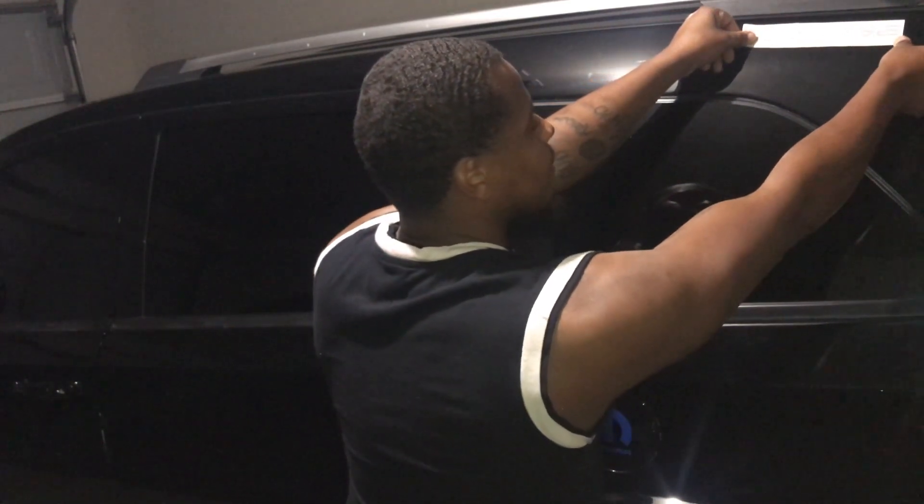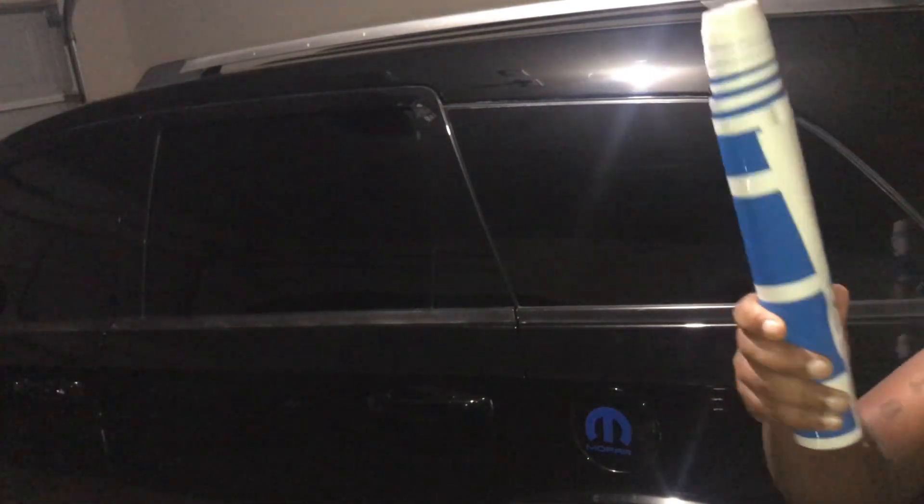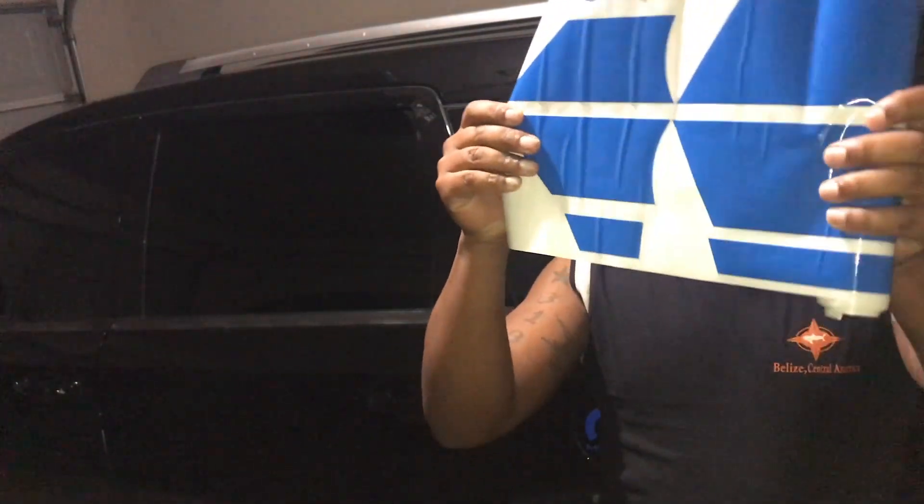I have another strip coming — I'm gonna show y'all real quick. It's gonna be another video with a long little strip like this that goes on the side down here. I'm gonna do another video of that. It was supposed to come in a little earlier but due to the weather — the snowstorm in OKC — it delayed a lot of stuff. So this is gonna be another video, but other than that, let's get into the video.